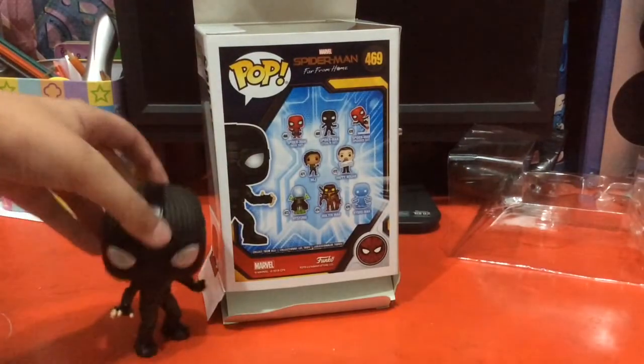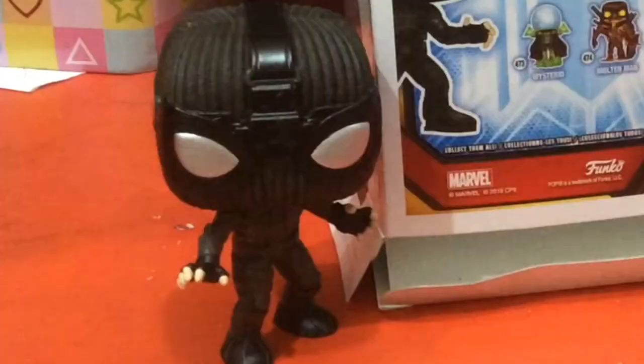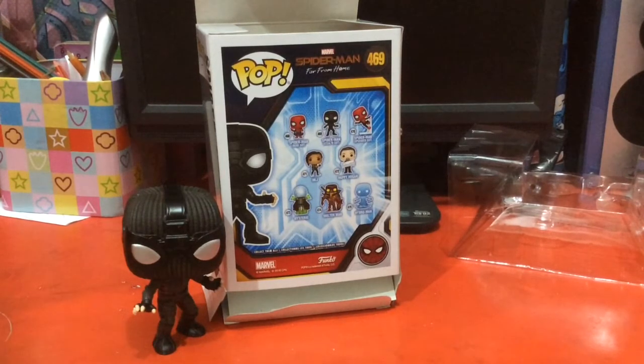Which of these figurines do you like the most, and how do you think the Spider-Man Far From Home movie is going to go? If you're watching this right after the movie released, please do not put spoilers. Give a like if you want to watch more videos like this one. By the way, to all the Muslims, Eid Mubarak! I couldn't do an Eid special but this Pop vinyl figure is what I got from the money I received at Eid.